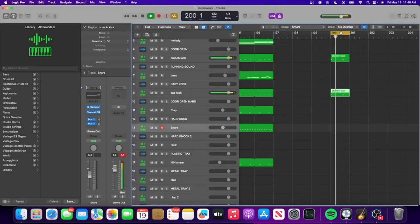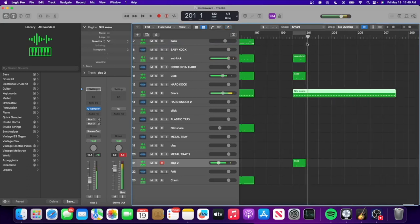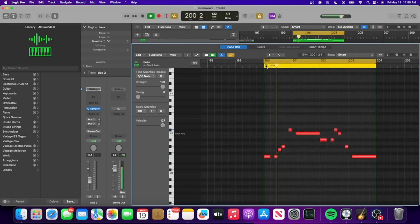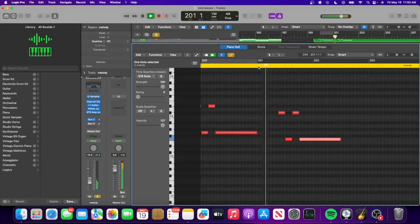Last one for today we're going to do is Feel Good Inc by Gorillaz. Alright, here's my quick version of Gorillaz.